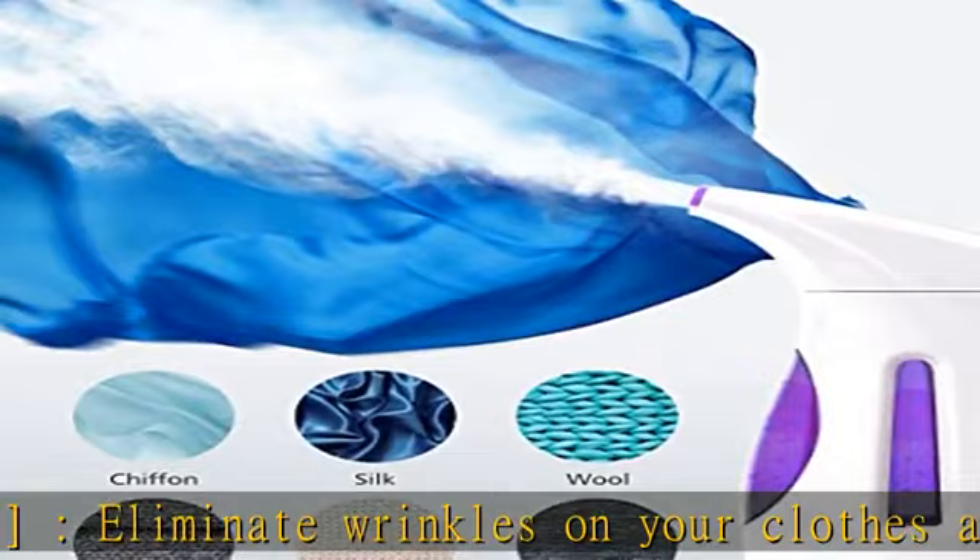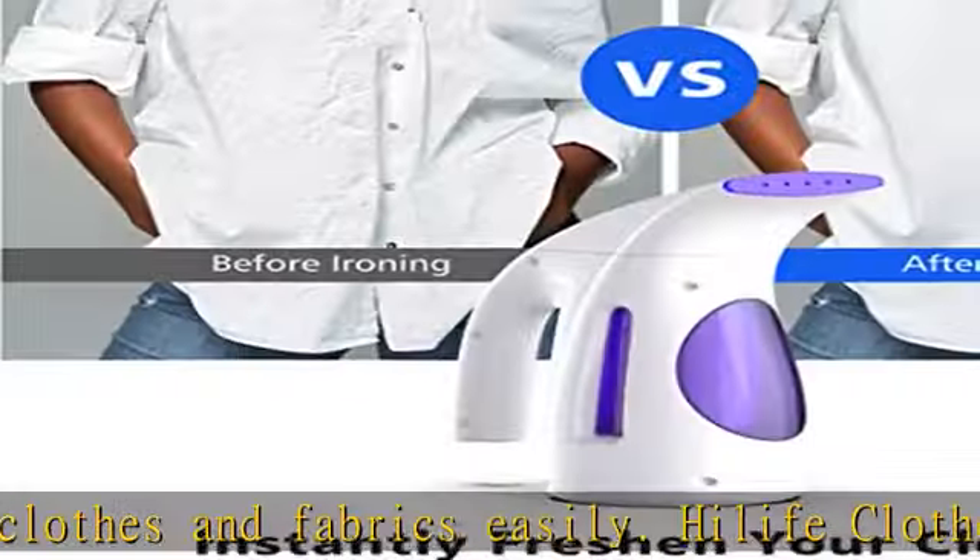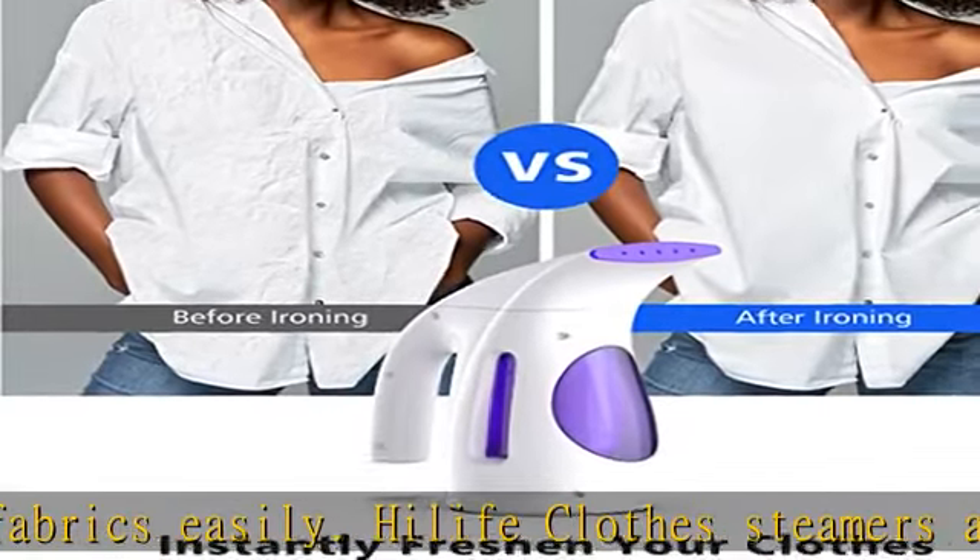The strong penetrating steam can be used over a wide range of fabrics like chiffon, silk, wool, cotton, linen, nylon, and many more.